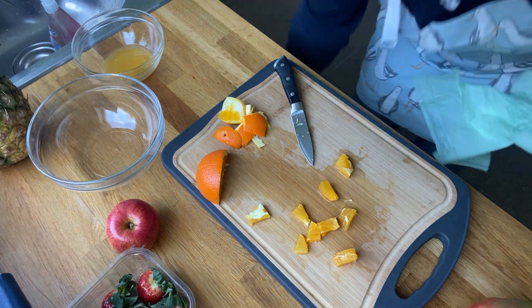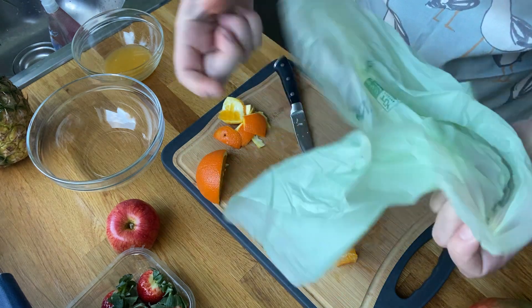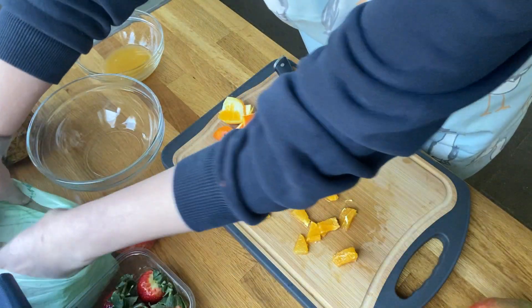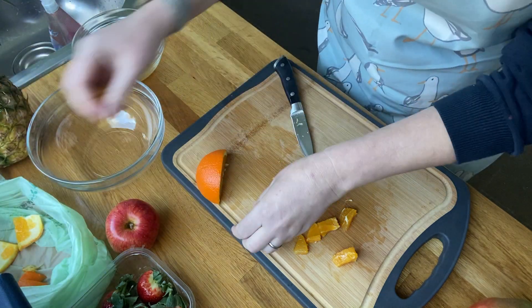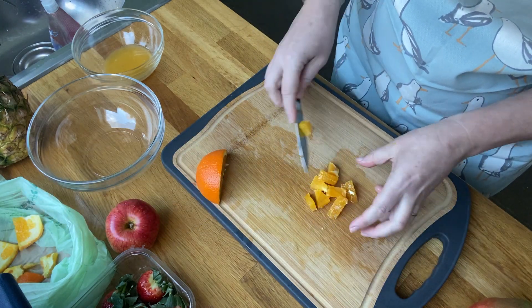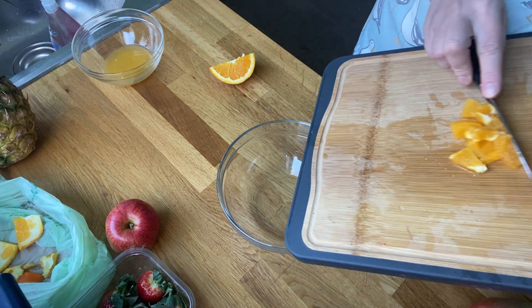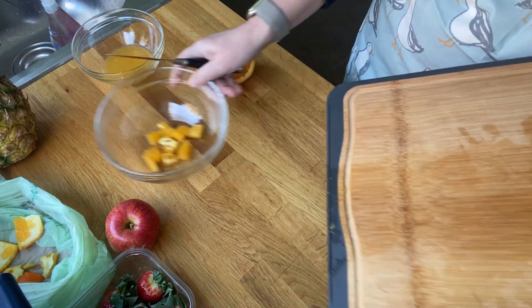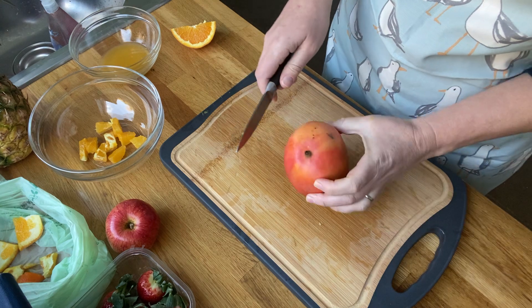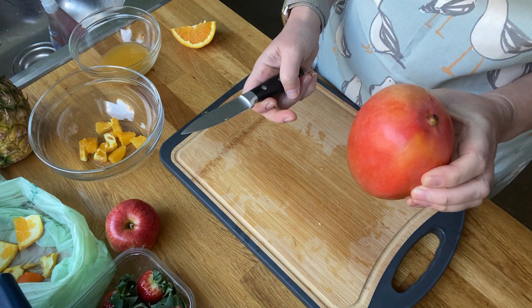I've got a composting bag here and I'm going to put my fruit peel straight in. You might have a caddy in the kitchen, or you can put them in another bowl ready. I'm going to put mine straight into a composting bag so they'll be ready to go straight into the recycling. Some of you may have compost bins in gardens or allotments. I'm going to move my bowl into the center and scrape everything in. Because we're cutting lots of different fruit we don't need to keep re-cleaning the chopping board.